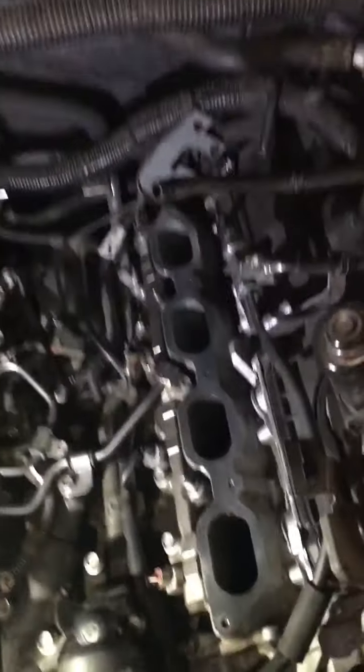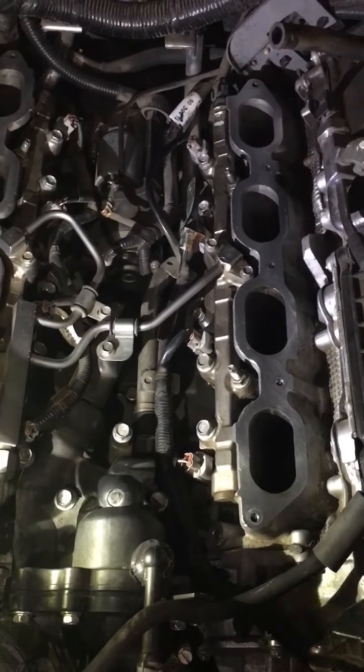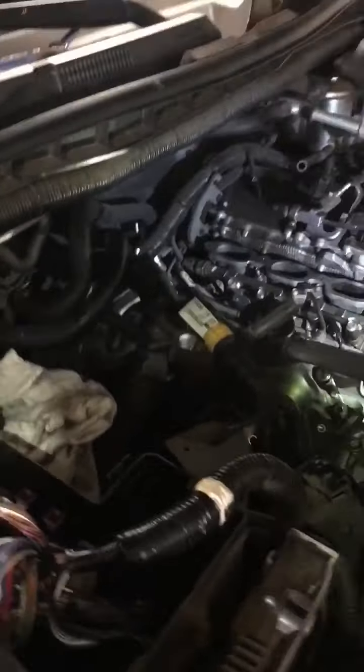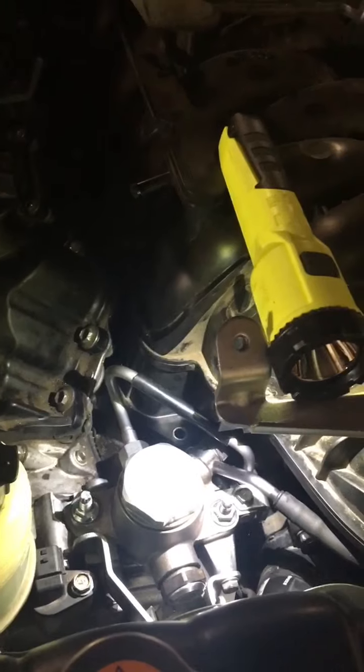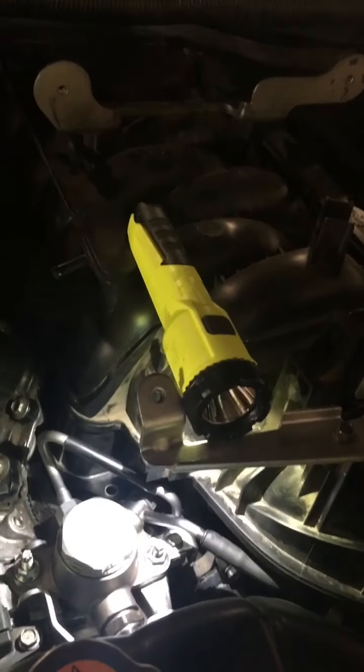Just going to lay that intake manifold back on and basically reconnect all the tubing, the air box, and the throttle body to get everything back in order. That is the high-pressure fuel pump inspection. Don't forget to put all your fuses back in, and then we'll see what cranking looks like and hopefully she comes back to life.